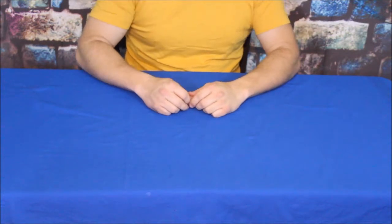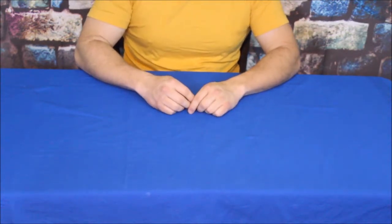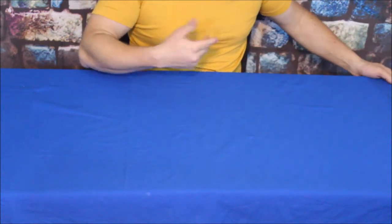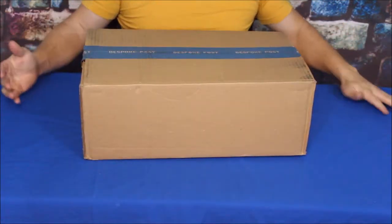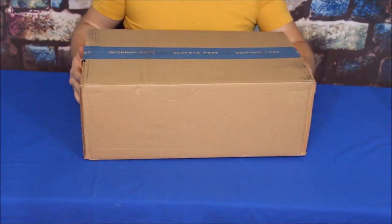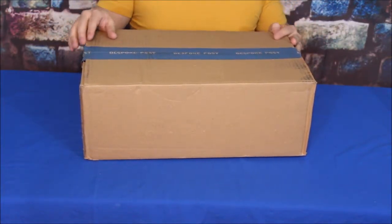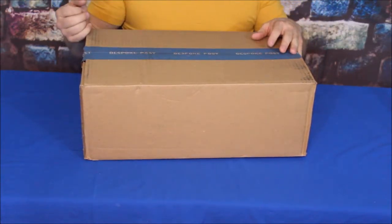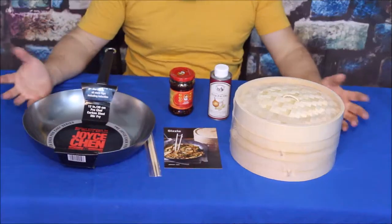Hello everybody, welcome back to the World of Me. My name is Cougar and this is another episode from the Bespoke Post series — about products from bespokepost.com. We've got another box today. I did change it out for one they suggested, and we're keeping with a little bit of a food theme this time, so let's go ahead and open it up.